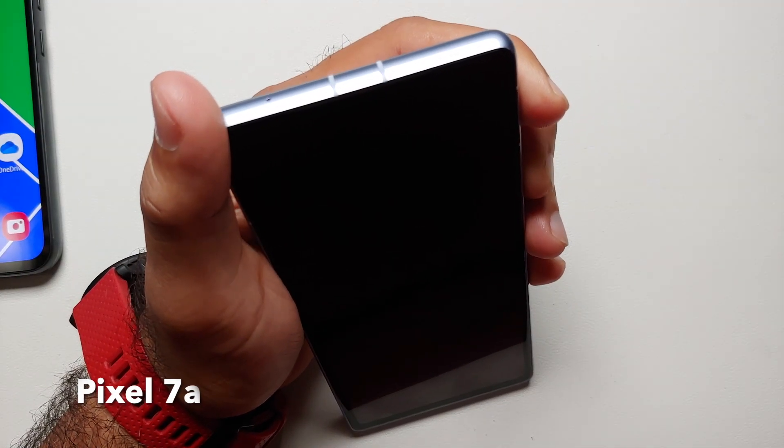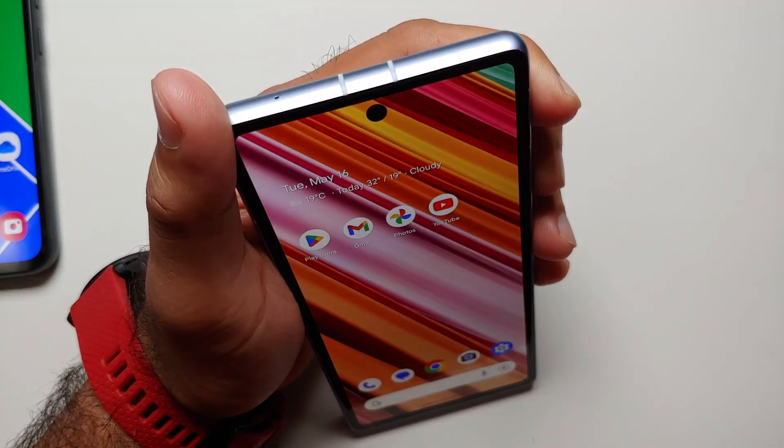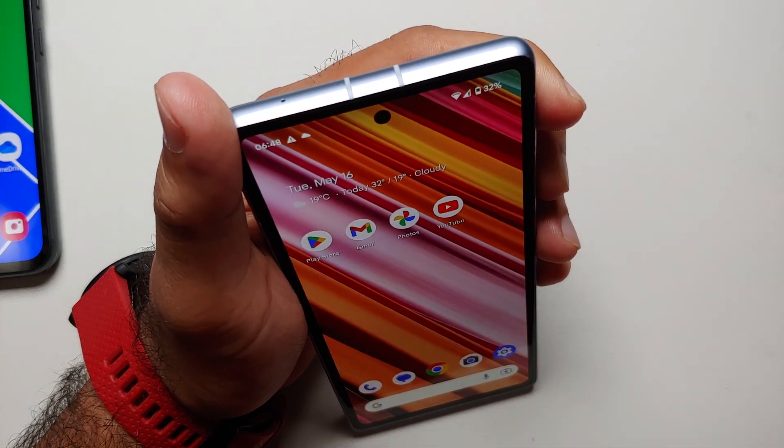All in all, face unlock on the Pixel 7a is good, but it is not super secure since it relies on the front camera rather than dedicated hardware. So it is not top of the line and not the best out there.